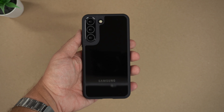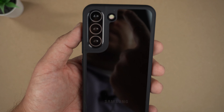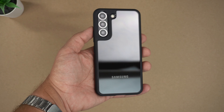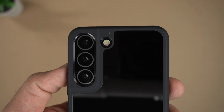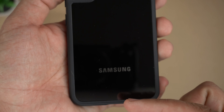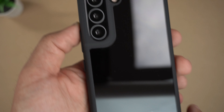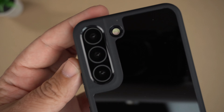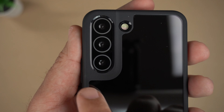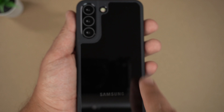It looks really good. I'm trying not to get the reflection of me or my camera but there is the look — it is a clear back so that gloss black of the model is showing very nicely through. You can see the logo very nicely as well. As for the camera bumps, you can see that matte black material going around and flipping over to outline the case.